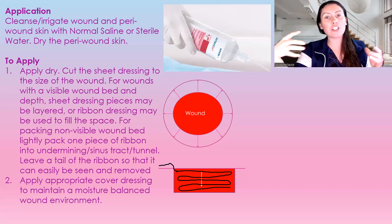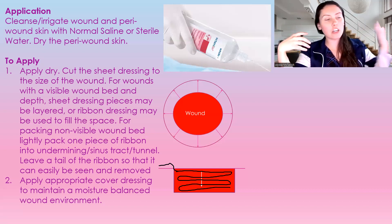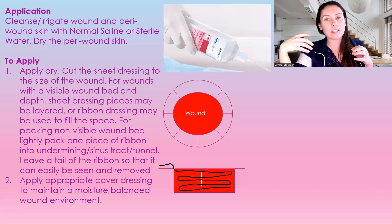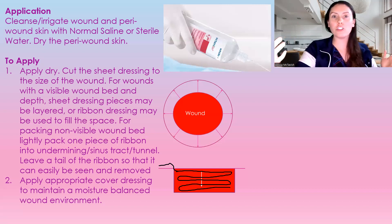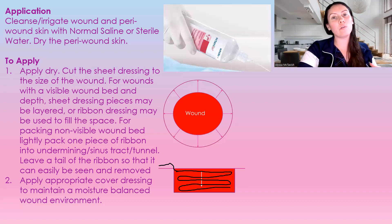Do you have a local infection? Use a topical antimicrobial. If there's no infection, just use a plain. It's better to use plain if there's no infection, as it does allow the wound to heal faster.